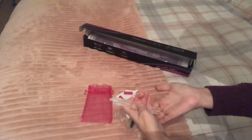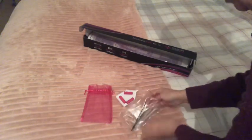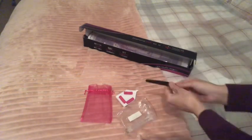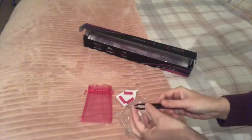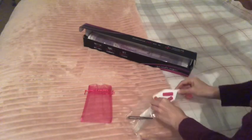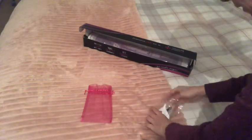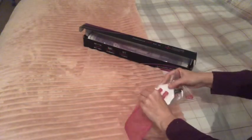I do believe this is a round kit, but I'll double check. We get some tweezers as well. That's super cute — it all came in a little cute bag, which is nice.